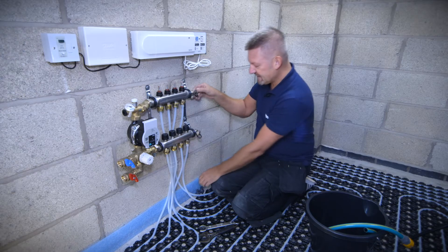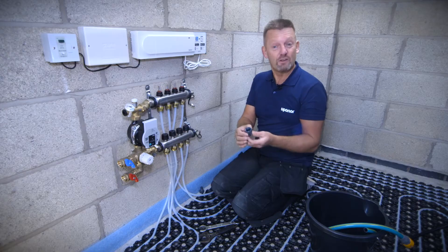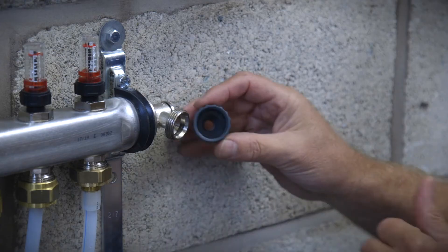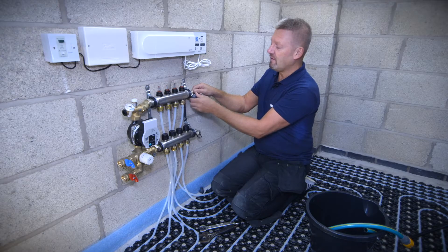The simplest and easiest way to do that is to use a standard three-quarter BSP hose lock connector, which you can get from most DIY shops, and it just needs to be hand tightened onto the end of the manifold.